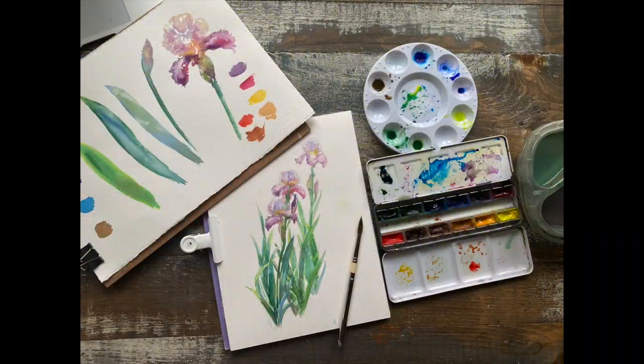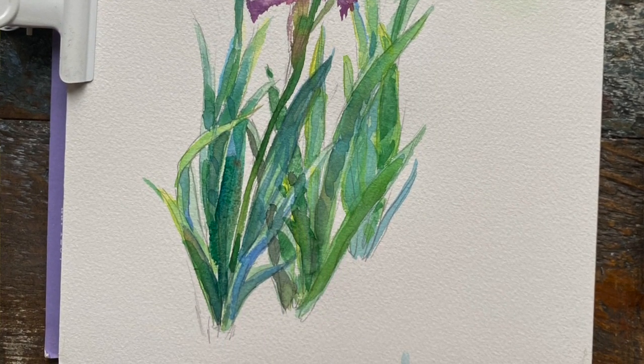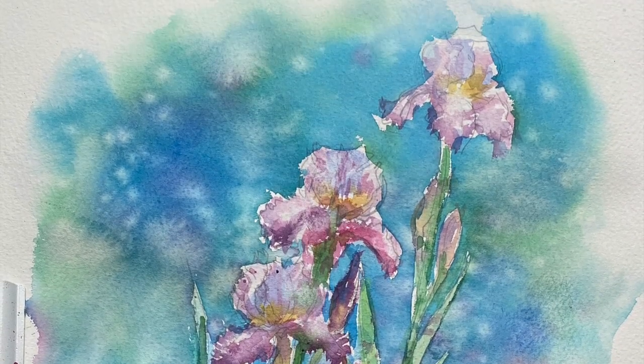Finally, I'll be taking you through some of my favorite color combinations and how you can bring it to life very spontaneously, as well as refining it through building shadows, glazes, and transparent layers.